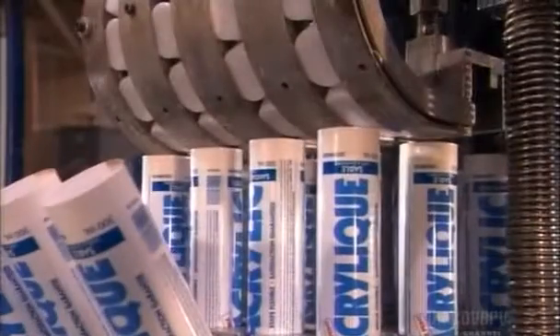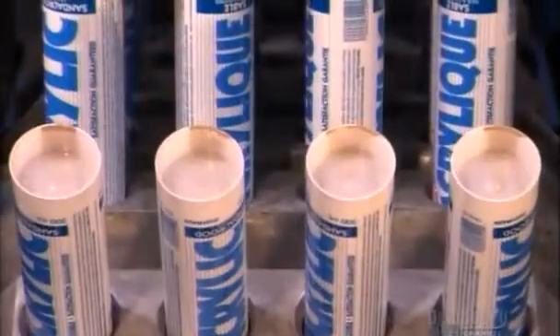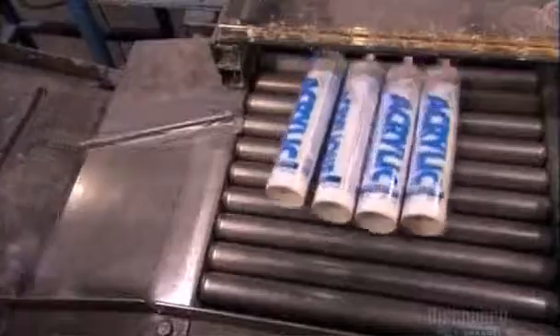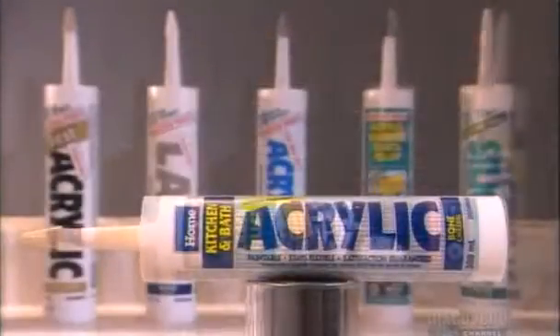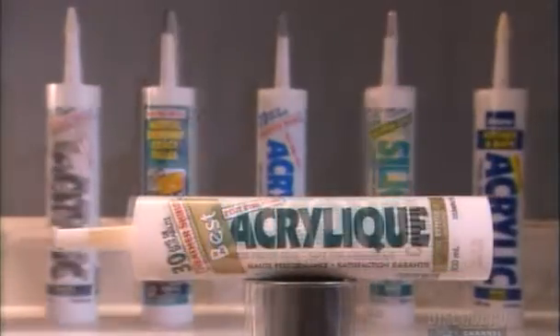The machine then seals the bottom end of the tubes with plastic covers. The top ends have closed nozzles with replaceable caps. Thanks to the resins and plasticizers, this company's products last up to 30 years. That's the tough side of caulking, but there's also a gentler, craftier side.